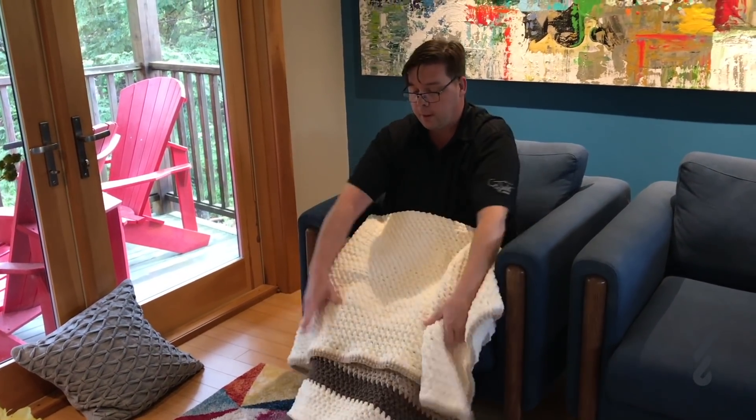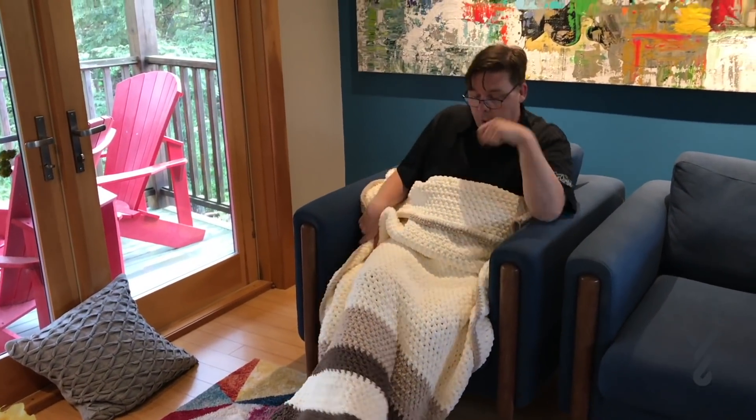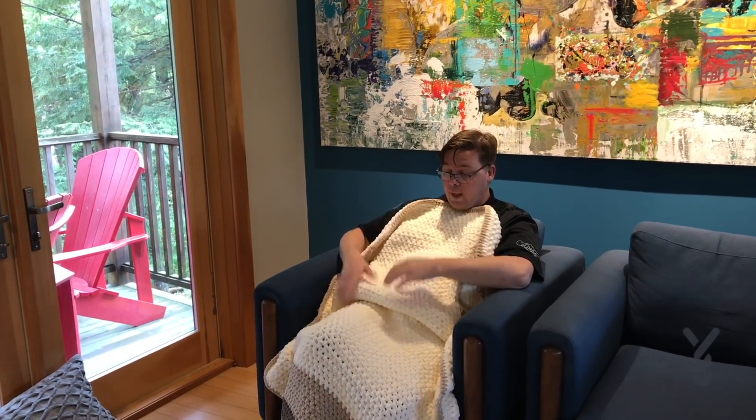Then I just pull it up and my feet are nice and tucked in. Whether I'm watching TV or crocheting, it's a great length — it goes right up and I have a little bit extra to enjoy while lying on the couch. I think this is pretty awesome.